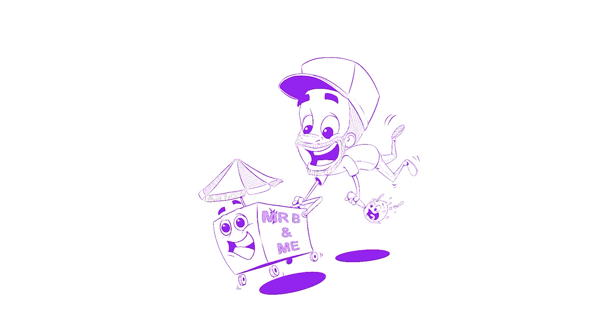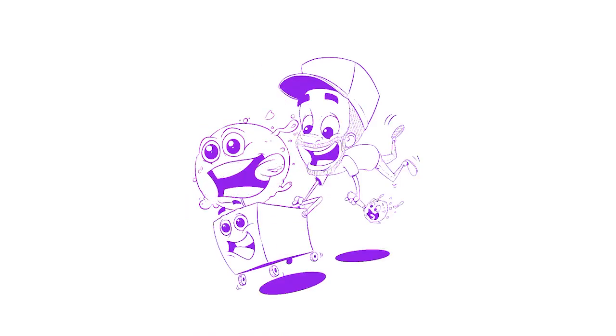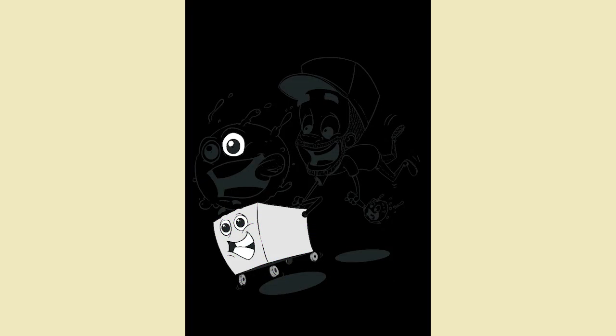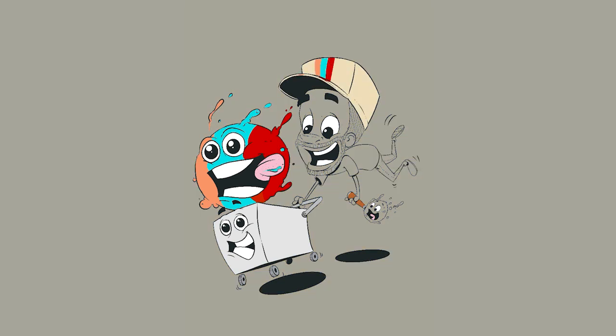At this point I think I send him the two versions, and he basically says he wants a version with the ice cream combined with the version of himself in focus. When you get feedback sometimes you're like, oh well this is the way I drew it — but sometimes you get it and you're like, oh man, that's a great bit of feedback, I was thinking the same thing. So it was easy to just combine them.